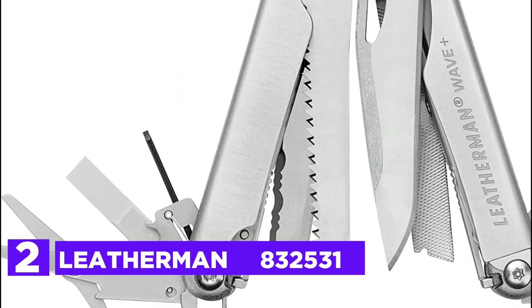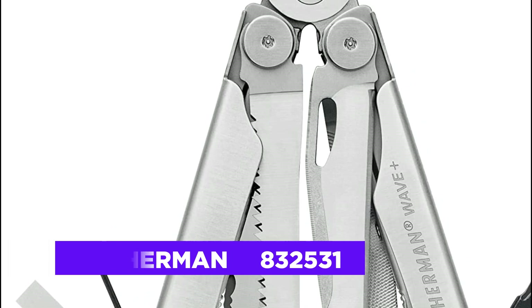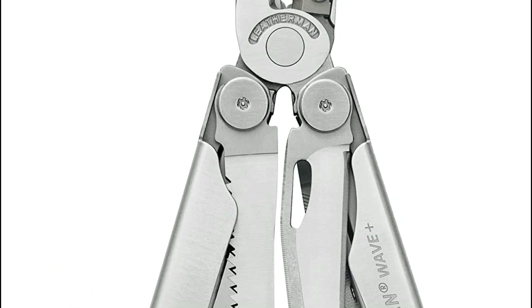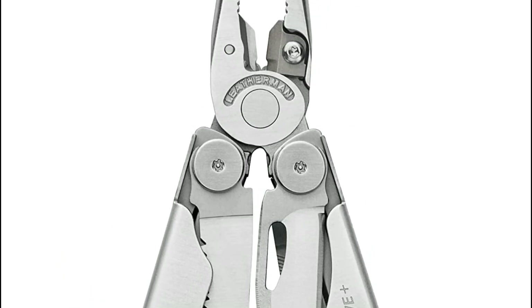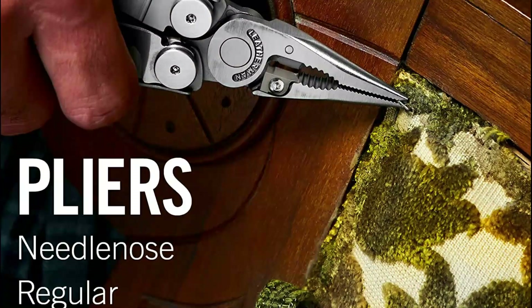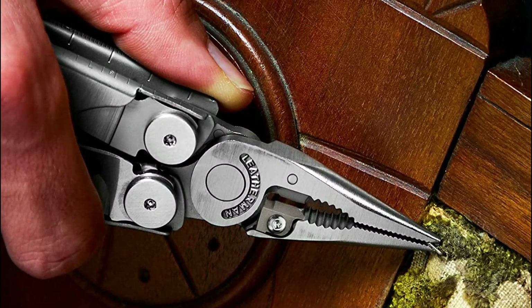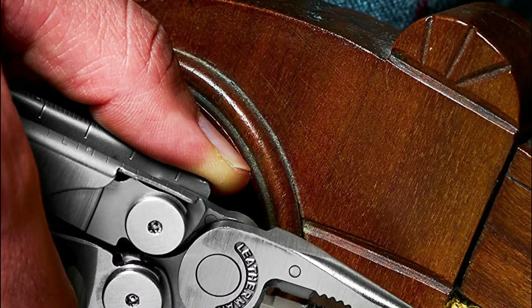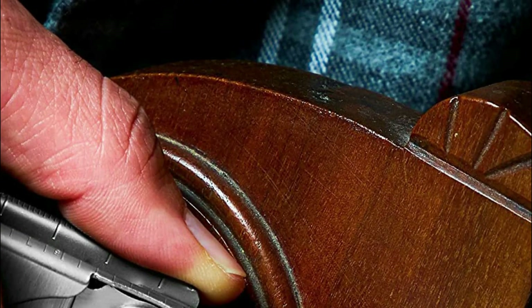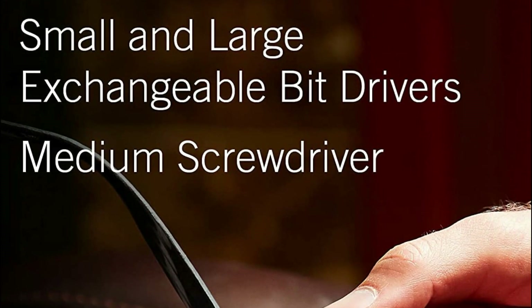Number 2 in our list, Leatherman 832531. An upgrade is in the works for the most sought-after multi-tool. It now comes with premium wire cutters that can be replaced to tackle tasks that are tough, large, and small for years to come. The Quiver includes 18 tools, which include pliers, replaceable pliers, wire cutters, wire stripper, knife, saw, spring action cutters, ruler, can and bottle openers, file, and screwdrivers.